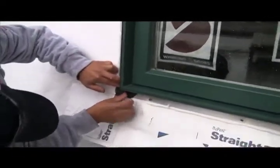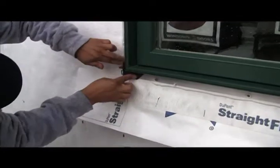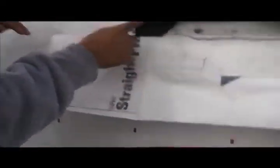Even at the bottoms — we've said we're creating a path of least resistance at the bottom, but you still use your chevrons at the bottom corners.